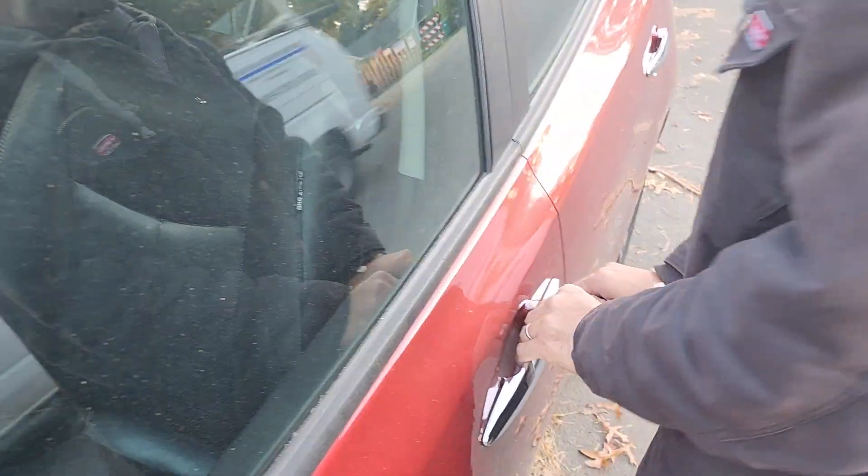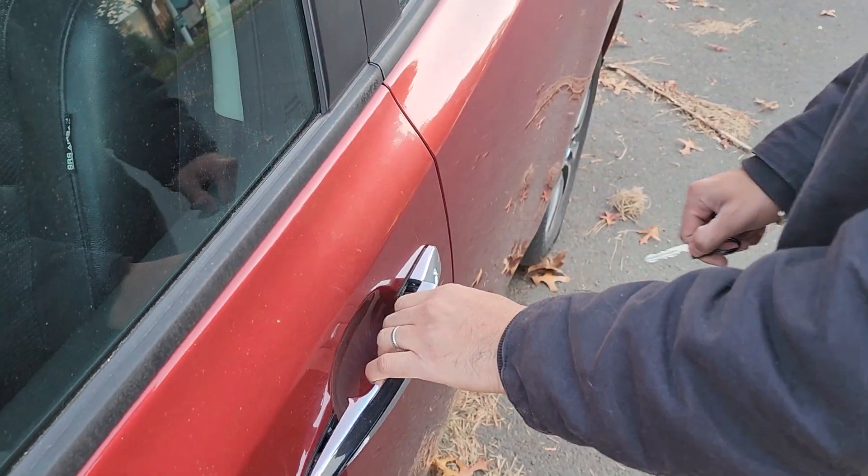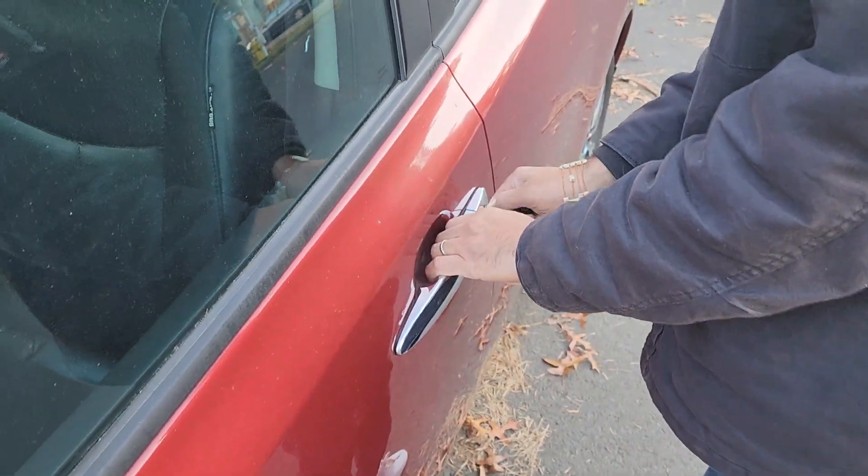You just put it in like so and you open the car. It has battery obviously right now.